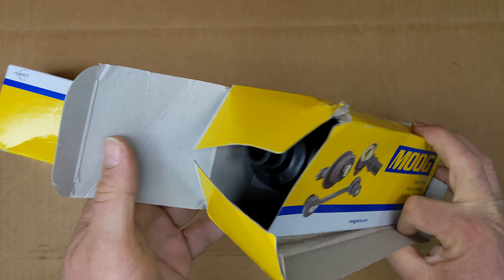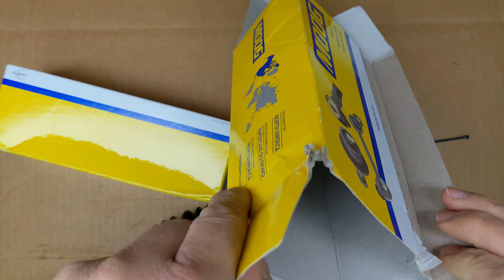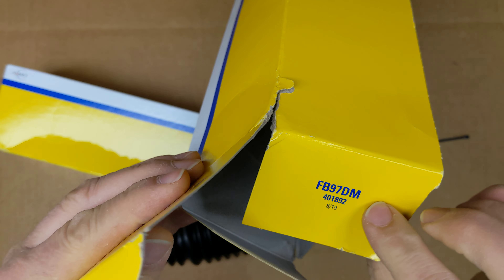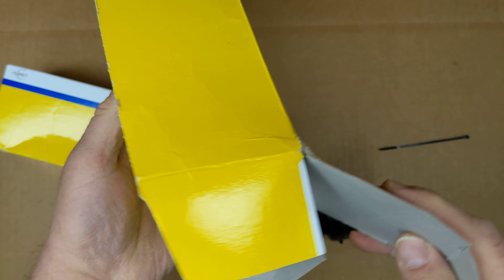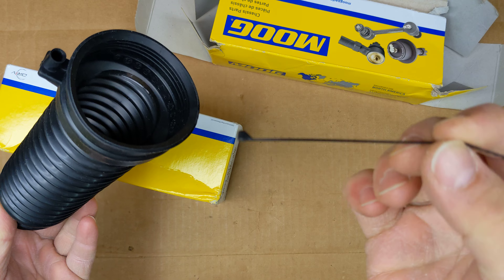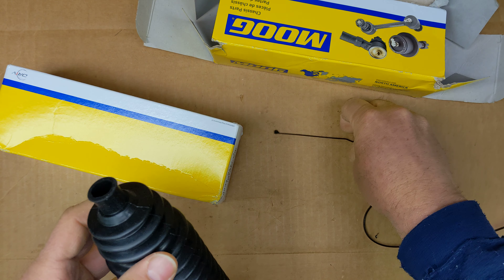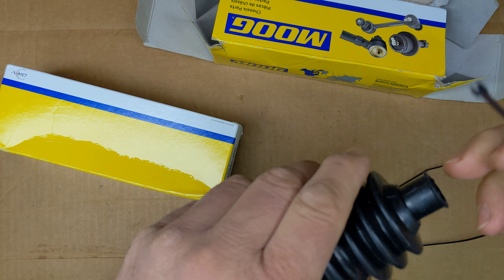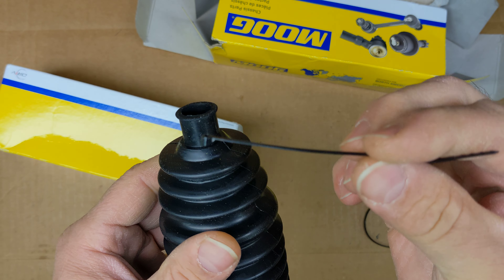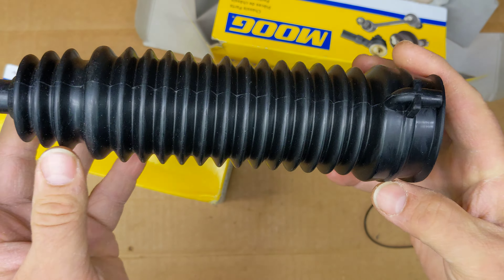Let's open it up and see what comes inside. This box showed up all damaged from Amazon. It looks like it just comes with the boot and a couple of zip ties — there's a small one and a large one. So different than how the OE does it, where Ford uses a metal clamp, they want you to put this on with a zip tie. I guess that's all that's required to hold it in place, but a little funny if you ask me.